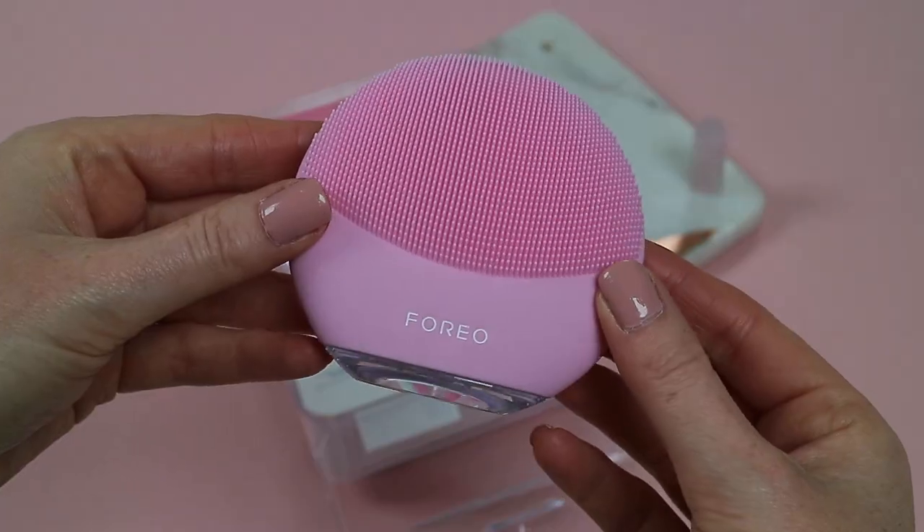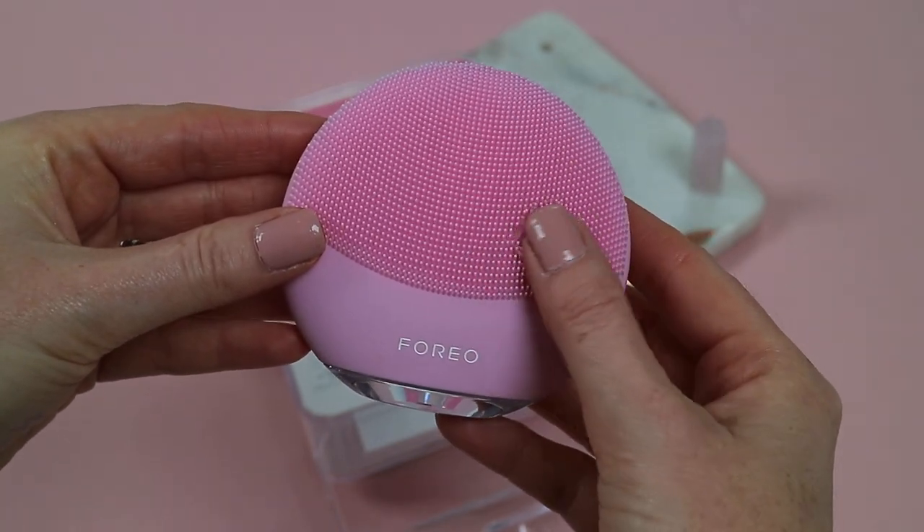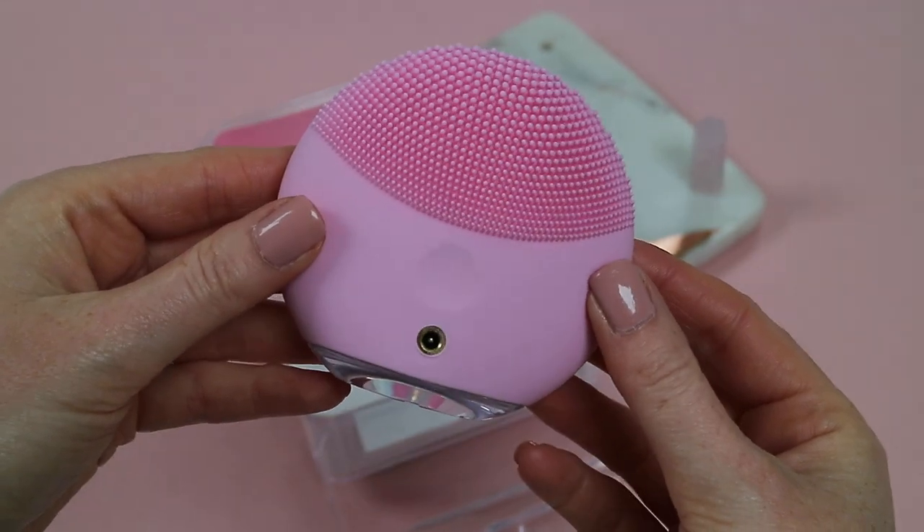After using it for over two weeks now, here's what I think of the Luna Mini 3. After only a couple of days I noticed that my skin looked more radiant and felt cleaner and softer. I'm really fond of this Luna Mini 3 because it isn't as harsh as a cleansing brush — it's a lot more gentle, it doesn't pull on the skin, and this is actually better for the environment as you don't need to keep replacing the cleansing heads.